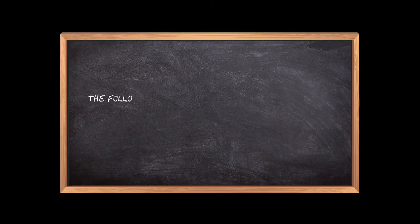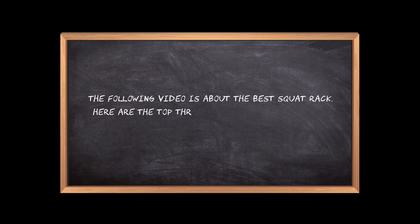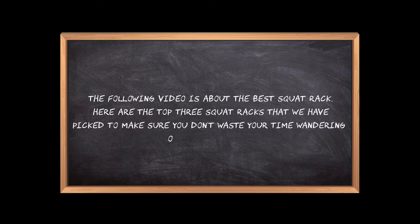Welcome to the3bestones.com. The following video is about the best squat rack. Here are the top 3 squat racks that we have picked to make sure you don't waste your time wandering over the internet.